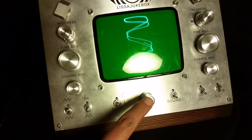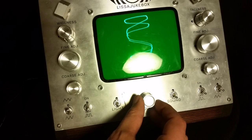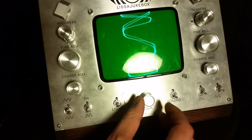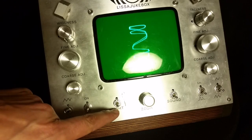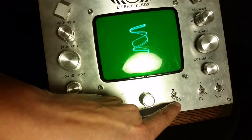The zoom knob changes the amplitude for both axes in unison. So if you turn it one direction, you shrink your pattern, and you turn it the other direction and you grow your pattern. We also have a switch to turn the backlight on, and a switch to turn the sound on.